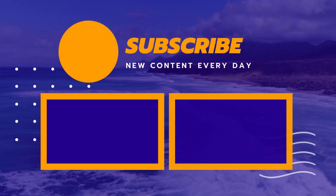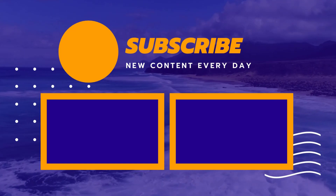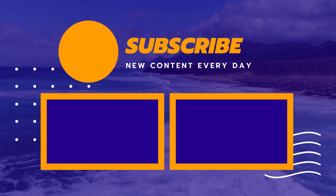Thank you for watching. I hope you liked this video. If it was helpful, please make sure to like, comment, and don't forget to subscribe.